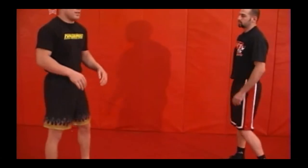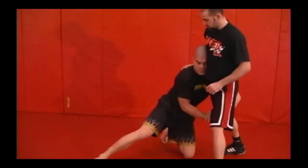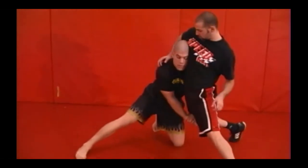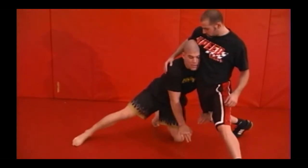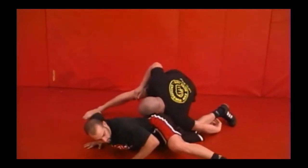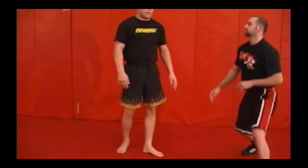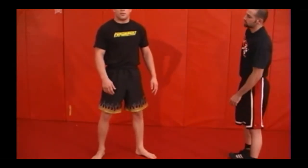You can work the same thing if you get caught in a high position with your single and he sprawls — all you do is let go with one hand and let your arm vine down. It's kind of hard for him to sprawl in that position. That would be one of the low-level finishes from a single.